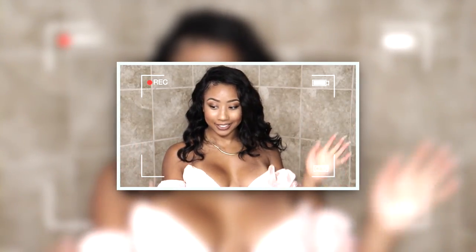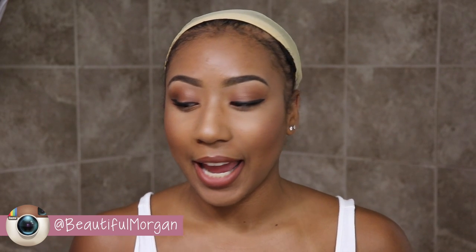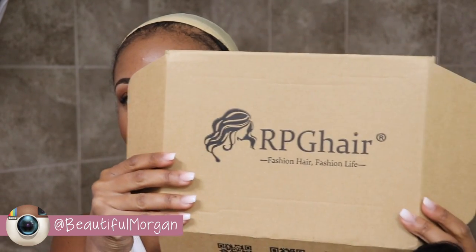Time to do this wig! Hey you guys, it's me Morgan and today I have a wig review for you guys from RPG Hair. The hair came in this packaging right here. I got a wig from them and it came in this plastic bag. I'm not wearing it right now because I'm going to show you guys how I put the wig on. It is a full lace wig so I want to show you exactly how I do everything.